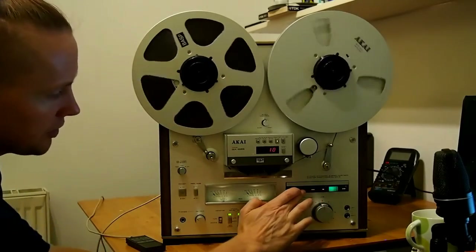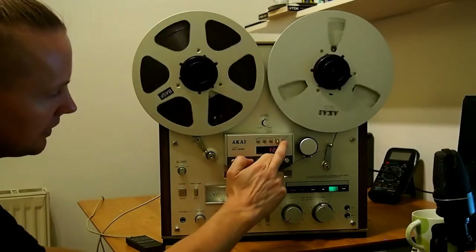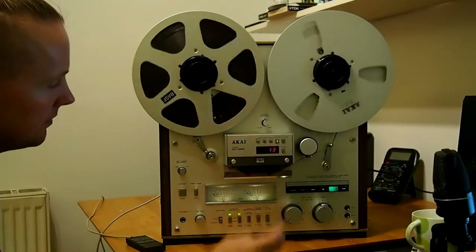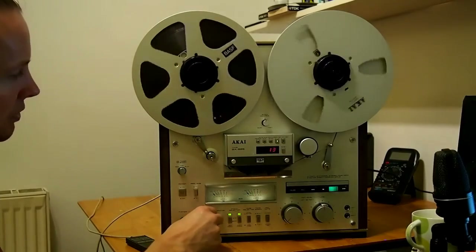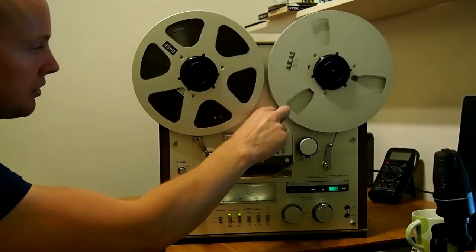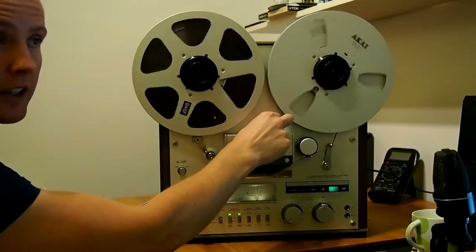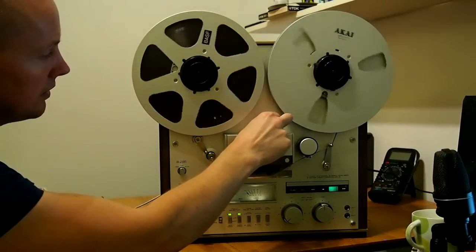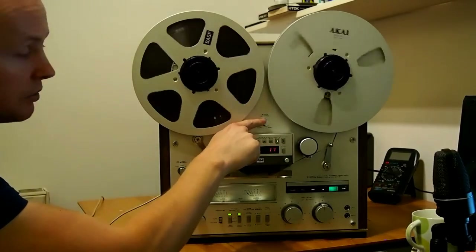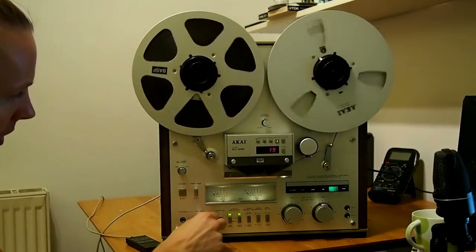All the illuminations on the controls are working fine, tape counter and the real-time counter all working. This machine also gives you a pitch control for playback as well, if something's been recorded slightly too fast or too slow on another machine. That's completely disabled during recording, but it's a mighty fine machine.